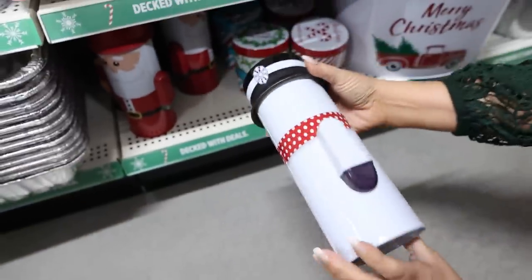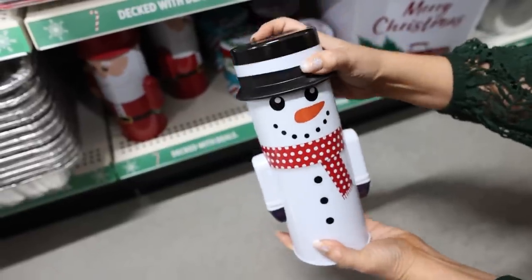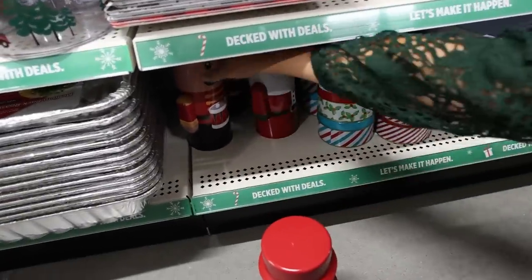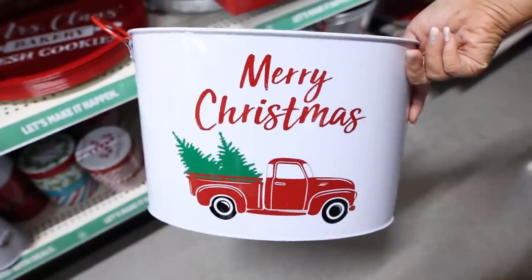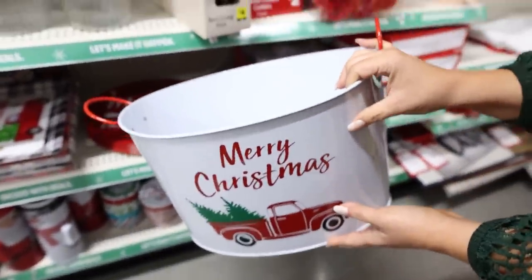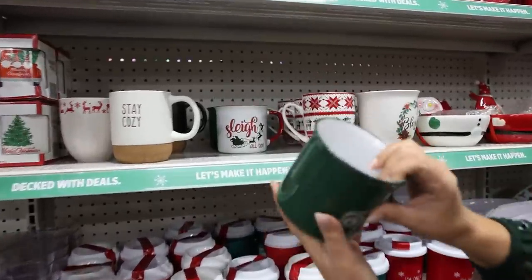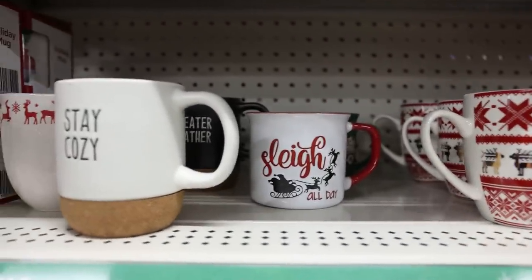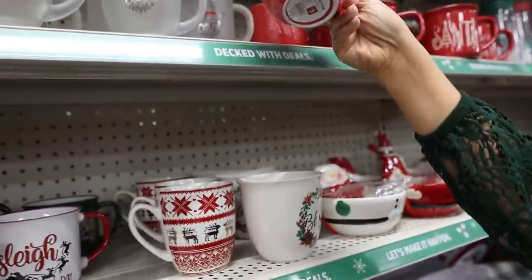These are the most adorable tins — this is three dollars. It says it's a snowman nutcracker tin but you could put anything in here and that would make such a cute gift. They have it in Santa Claus, the snowman, and then there's also the nutcracker version. If you're doing a big gift basket you could use a container like this — this is ten dollars. I think Dollar General has some of the best containers you can use for food gifts. These mugs for three dollars are so pretty. If you wanted one that was more neutral they have one with a sweater finish on it — it says Merry on the inside. Really cute. All of them are three dollars.